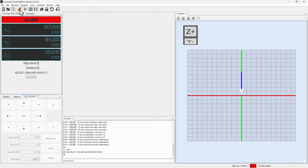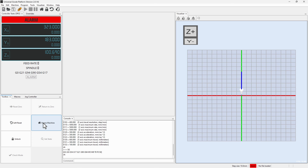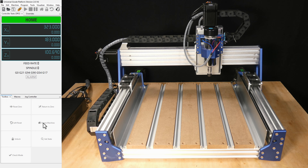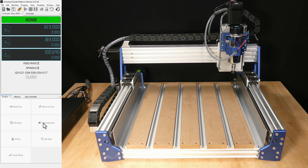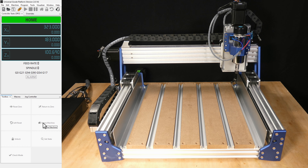UGS will display an alarm which is a warning that the machine has not been homed. To proceed, select the toolbox tab and click on the home machine button. Homing uses limit switches to find the home position or zero point for the machine axes. Now that the machine is homed, we can jog the axes.